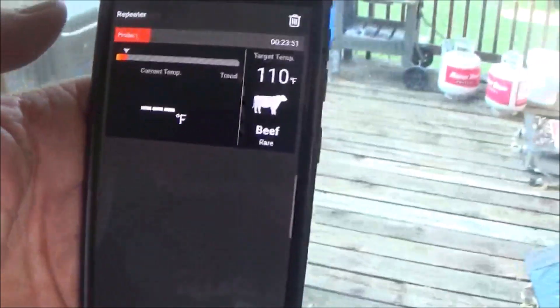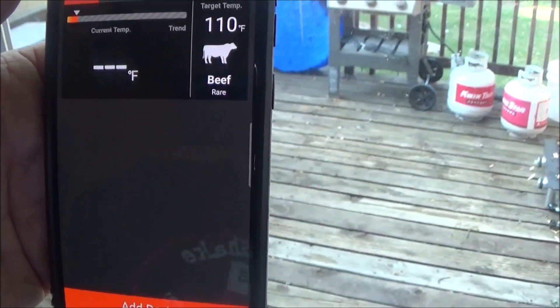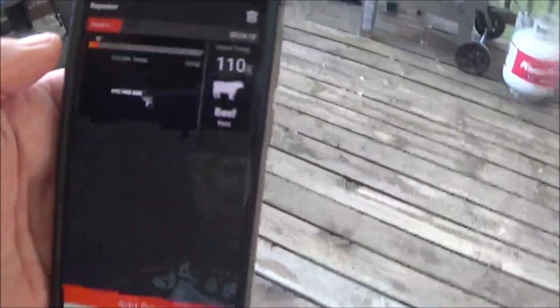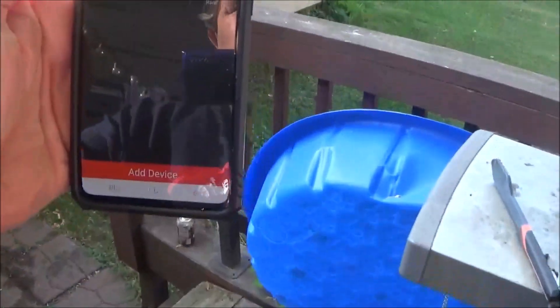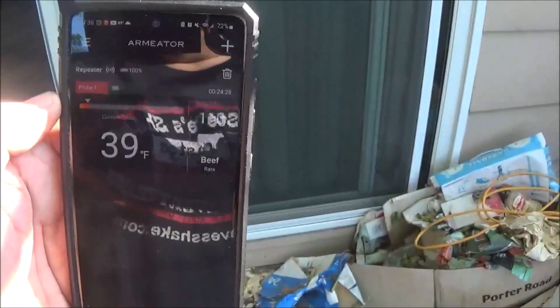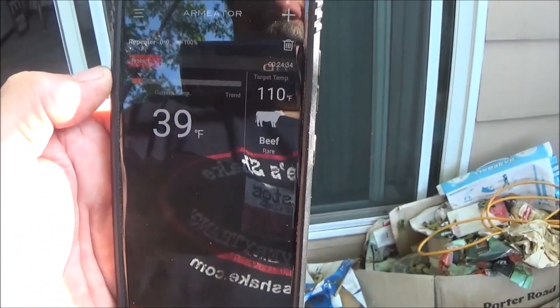Just made it into my kitchen — about 225 feet by walking it anyway. Let's see how fast it connects. It connected right away. We've got about a 225-foot range when it's new, and a lot of wireless devices when they're new do good. That's good to know. We'll see you back here when the tri-tip hits 110.